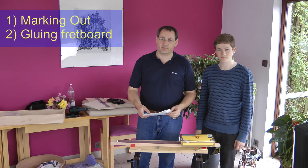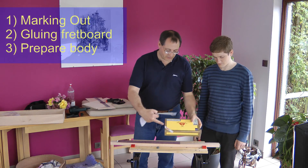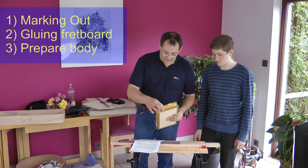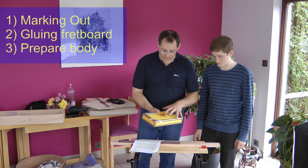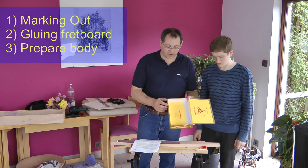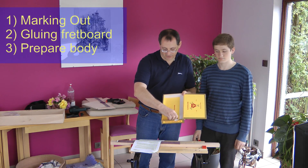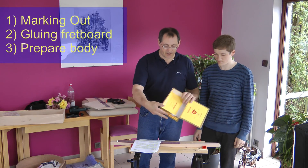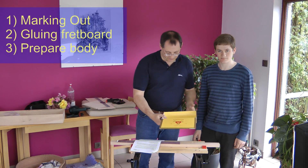Step three is preparing the body for the neck. The neck is going to go right through the cigar box, so we need to cut holes in either side so that the neck can go through. Also, because the box is a little bit deeper than the neck, we're going to find another piece of wood that will go underneath the neck in the box, so that we actually have a solid set of wood from bottom to top, which we're going to glue in.